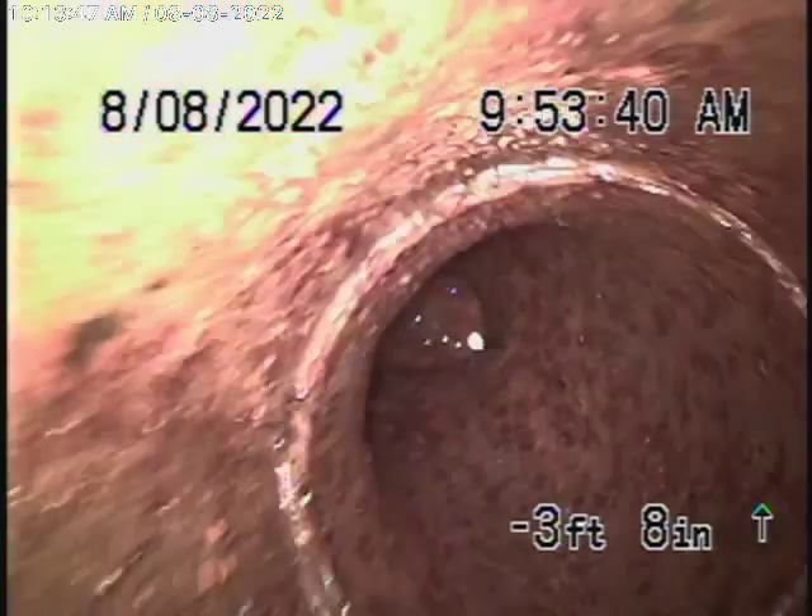We're back here at 2040 Live Oak Drive in Los Angeles. We've been trying to hydrojet this line for about two hours — we gained a little bit of ground, but we believe it's definitely broken, and we think it's located out in the street. We put the camera in; we're just going to run it through. The pipe is in very poor condition anyway.